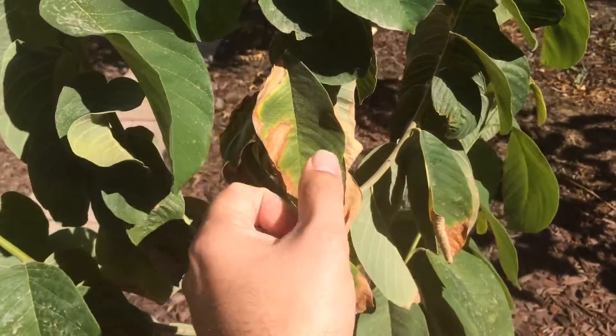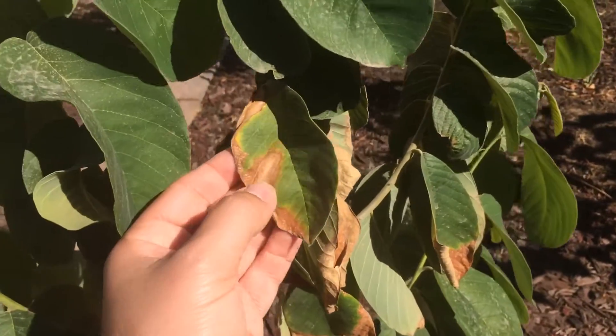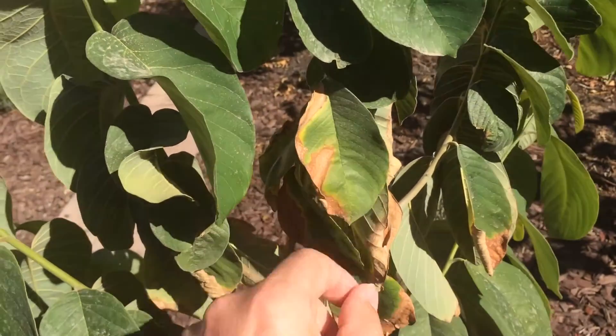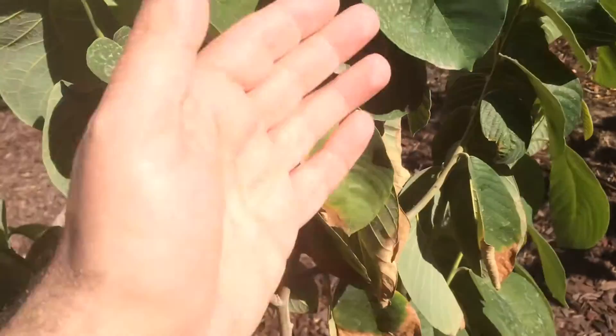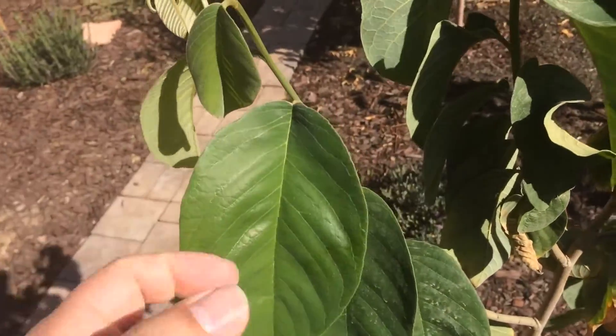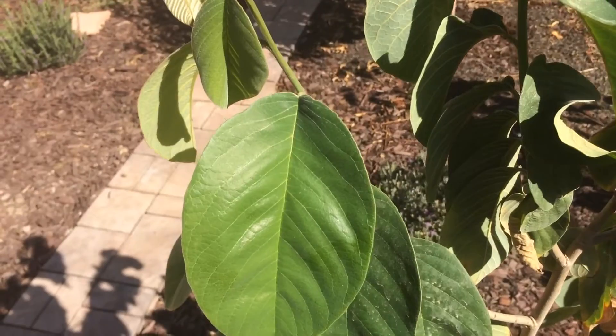So I decided to do some research and I found out that if you do foliar feeding with seaweed extract and yucca extract — yucca is just to help the extract stick to the leaves instead of running off, because these are kind of fuzzy. If you spray them with water it'll just droplet and fall off.